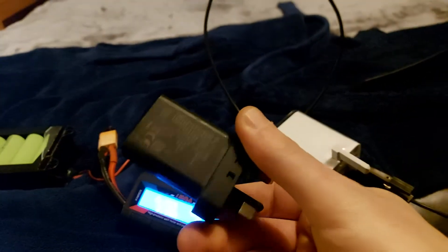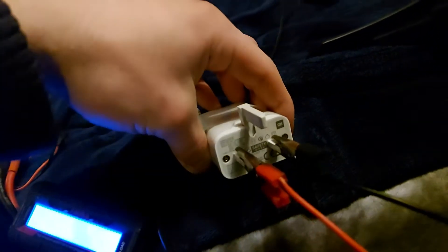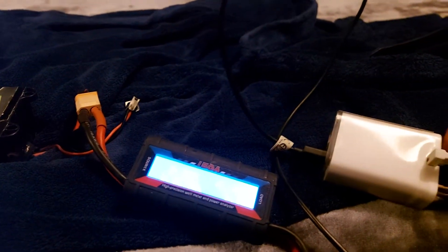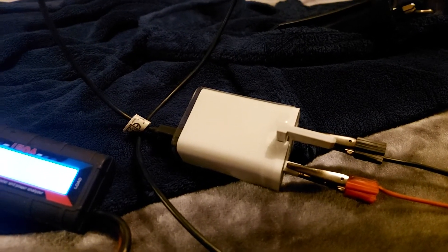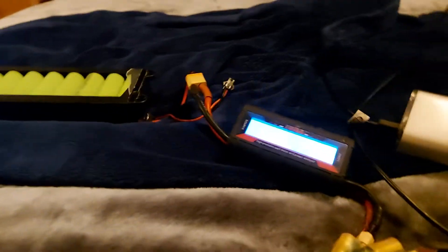This Sony charger doesn't do anything when I try it, but this particular charger, made by M1, has been working for quite some time now — a few minutes — and doesn't seem to be acting erratically at all. It says on the front it takes 100 to 240 volts, but it's getting 41 volts and working perfectly, charging the phone well.